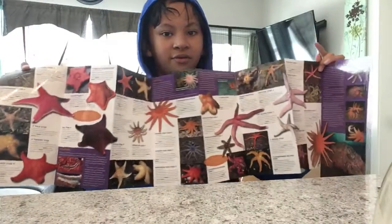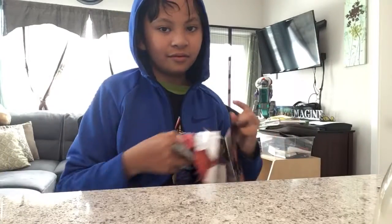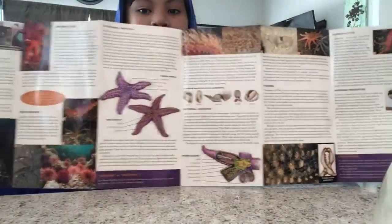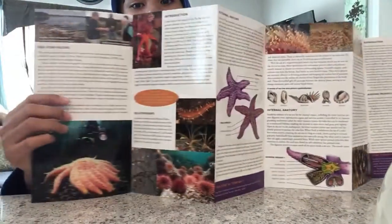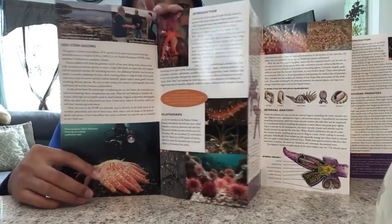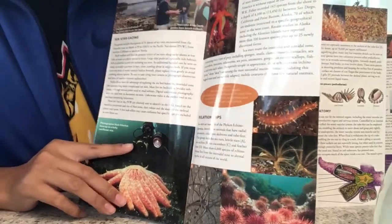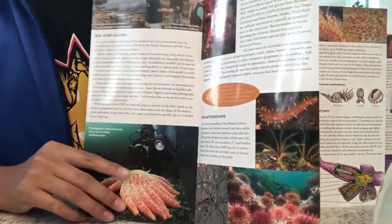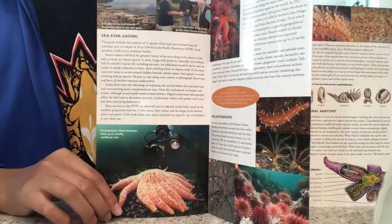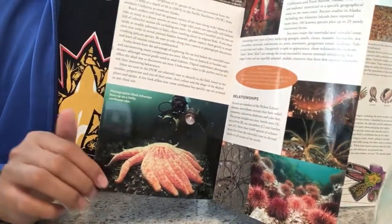There are a lot of stars in here. And as you can see right here, this is a photographer with a sunflower star.